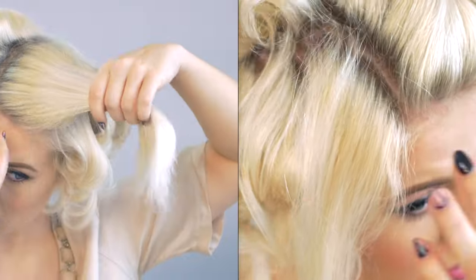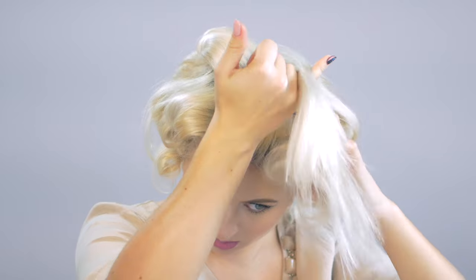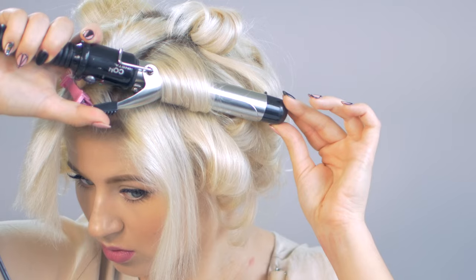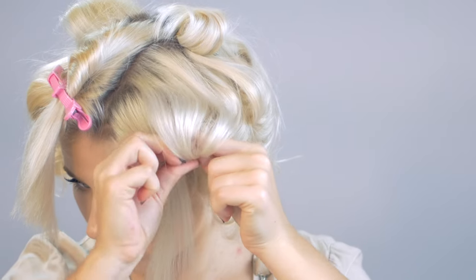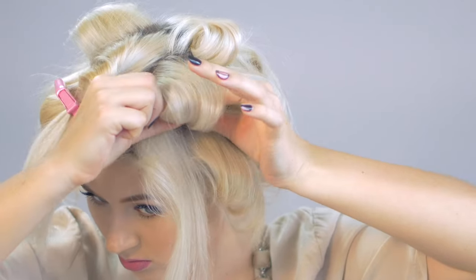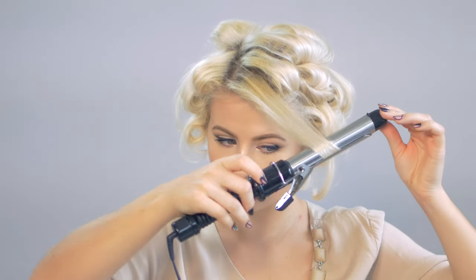Basically that's all I'm gonna be doing: taking sections and curling all of the curls in the same direction, towards my face, then right away wrapping the curl towards my scalp and securing it with a bobby pin. This is just gonna help ensure a more bouncy, voluminous look and give the waves a more vintage vibe feel.